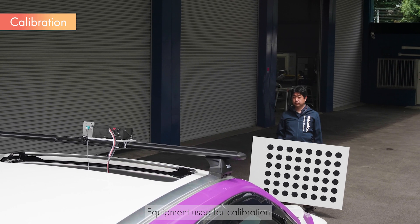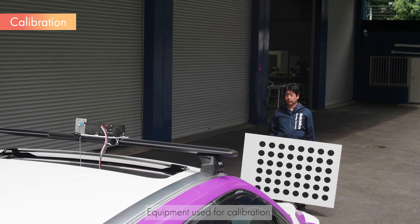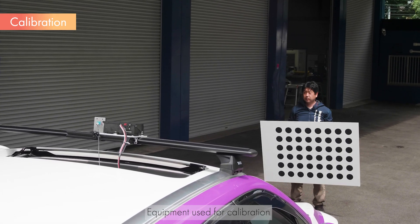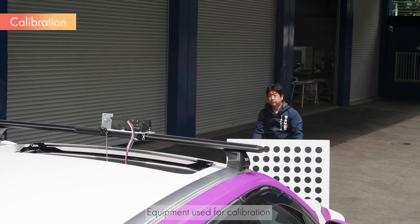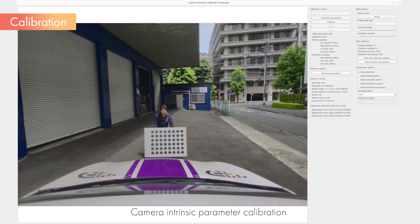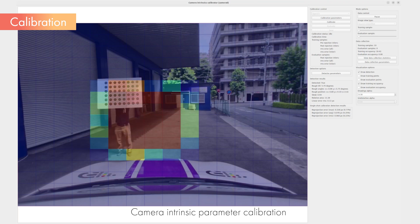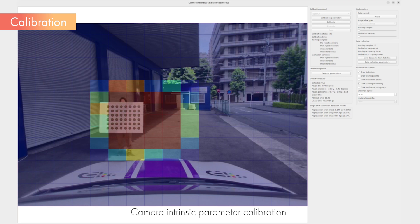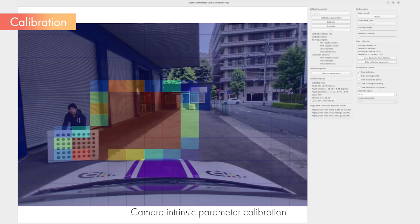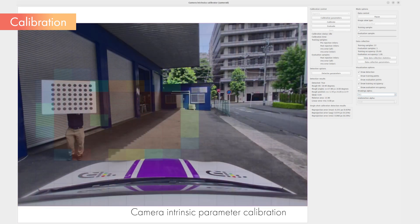Next, we will discuss calibration, which is important for sensor fusion. We will explain the intrinsic parameter calibration of the camera, and the extrinsic parameter calibration between the camera and LiDAR. The calibration of the parameters of the camera is performed using this kind of board. First, we will conduct the intrinsic parameter calibration. Start the camera and run the camera calibration tool. While watching the camera image displayed by the tool, move the calibration board and collect data. By referring to the heat map, data can be collected across the entire field of view, resulting in an accurate calibration.